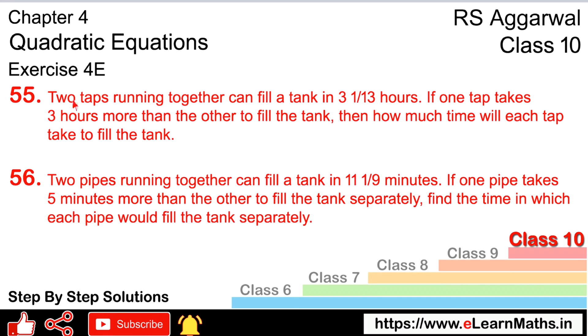Let's do question number 55 of exercise 4e on quadratic equations. Question 55: 2 taps running together can fill a tank in 3 and 1/13 hours. If one tap takes 3 hours more than the other tap to fill the tank, then how much time will each tap take to fill the tank?